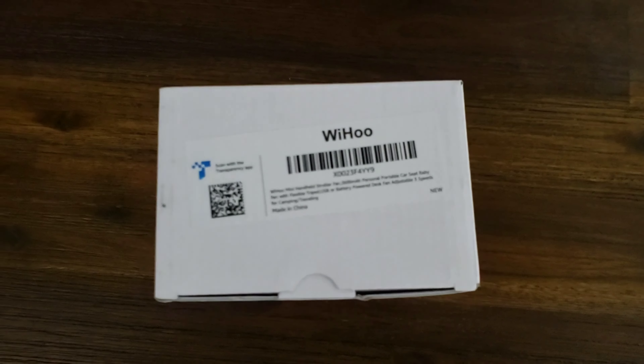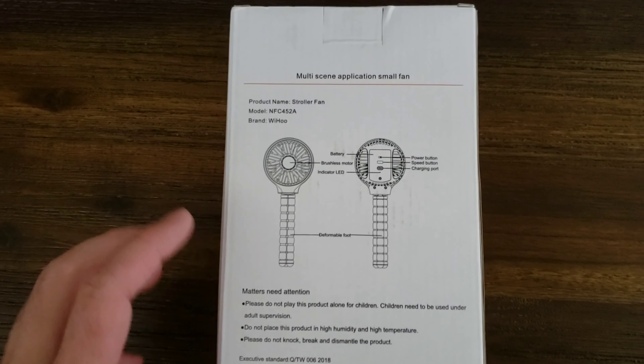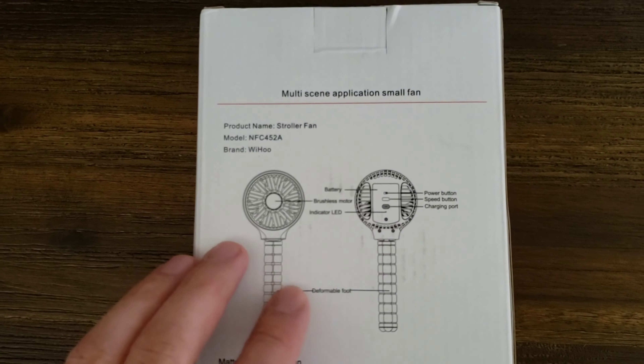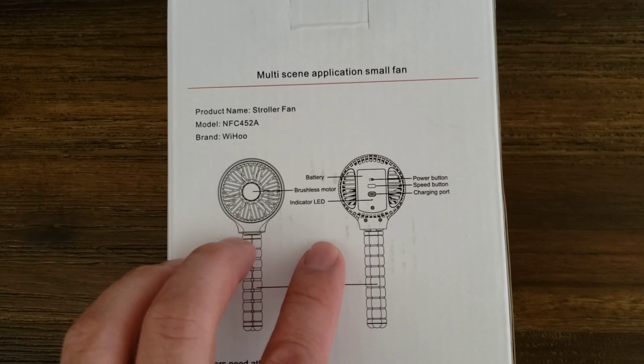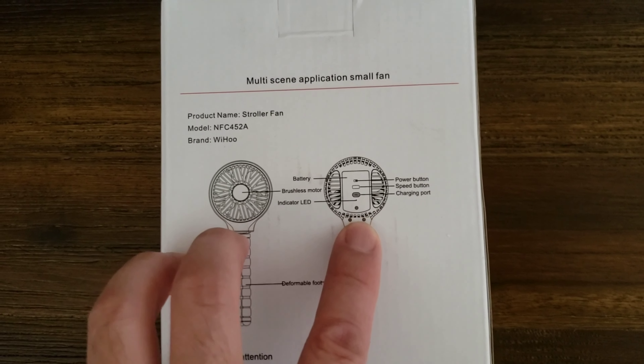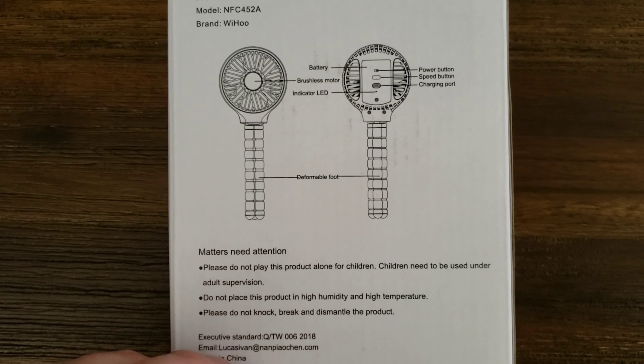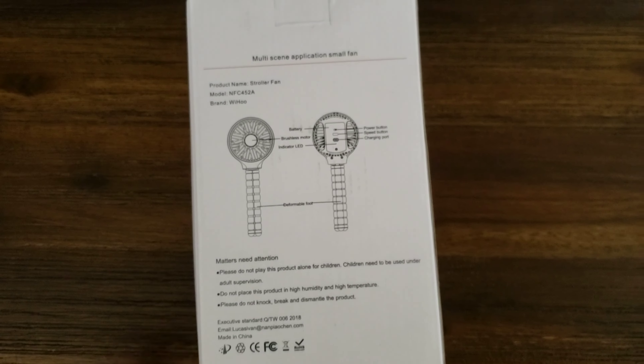We got this off of Amazon. You can attach it apparently to various things, I guess as long as it's a bar. It looks like it's pretty easy to use — there's a speed controller, it's battery operated, and you can charge it yourself. It's a brushless motor and hopefully it works pretty well. Let's open this up and take a look.